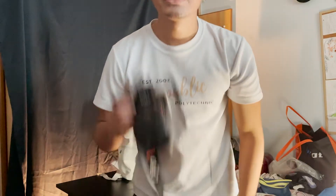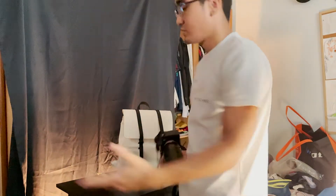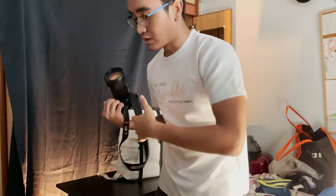So I'm shooting the B-roll for the Gaston Luga — am I pronouncing it correctly? — for the bag advertisement right now. This is the behind the scenes, I'll take you through it.